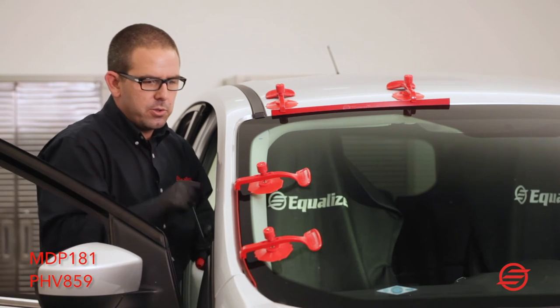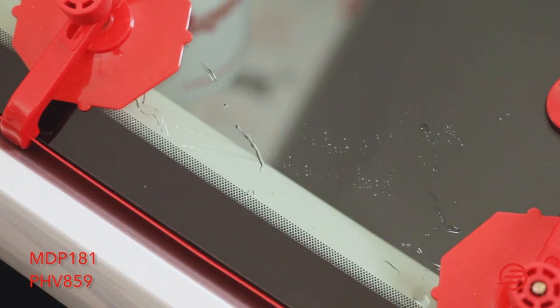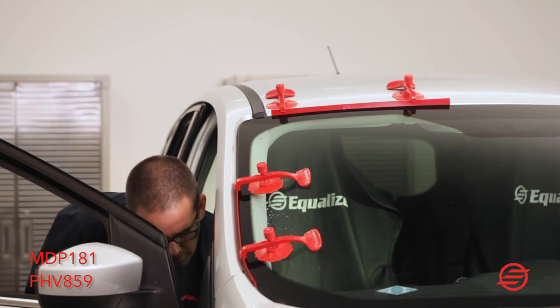You always want to make sure that whatever power tool you're using, you use water or your urethane manufacturer's glass cleaner — whatever they recommend.